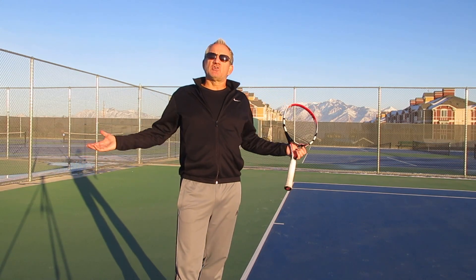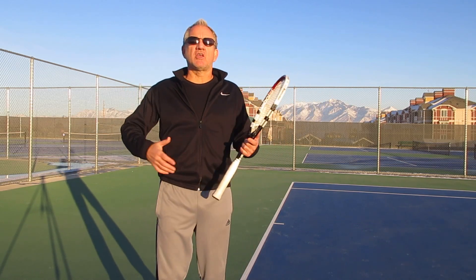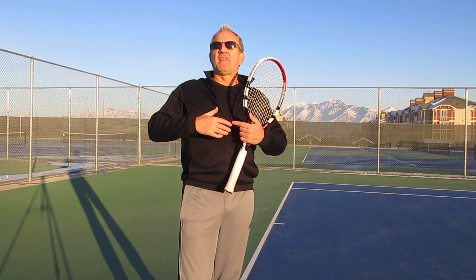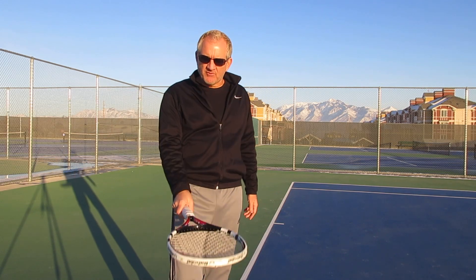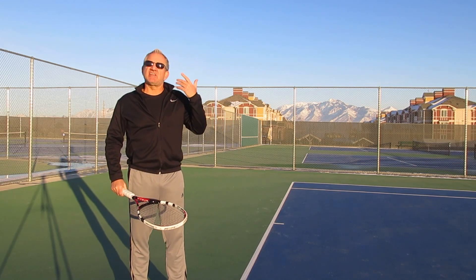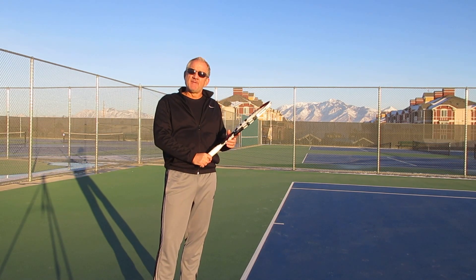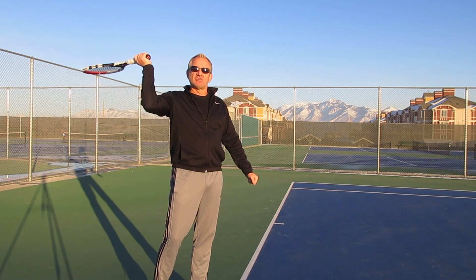First and foremost, we want to make sure you have the right grip. If you don't have the right grip, it's going to get you into trouble at impact because the racket will be in the wrong position and the angle will be wrong. A lot of players start out with almost a forehand grip — yes, you can hit the ball over the net, but as you start hitting harder it's much more difficult to create topspin and keep the ball in the court. This is the grip that produces the old frying pan look.